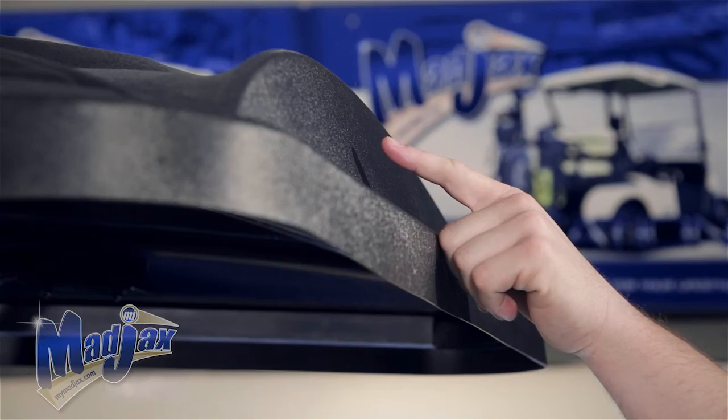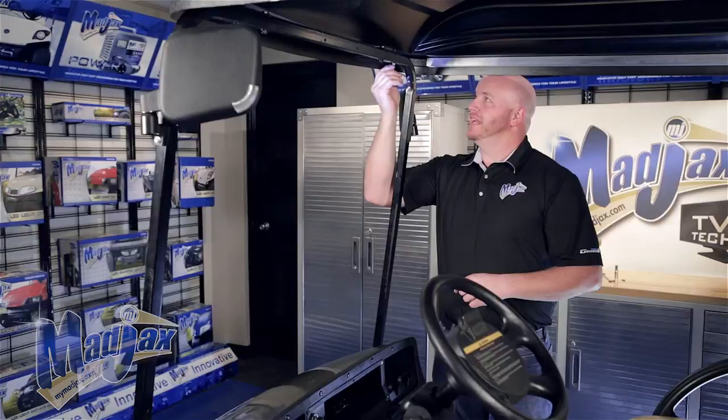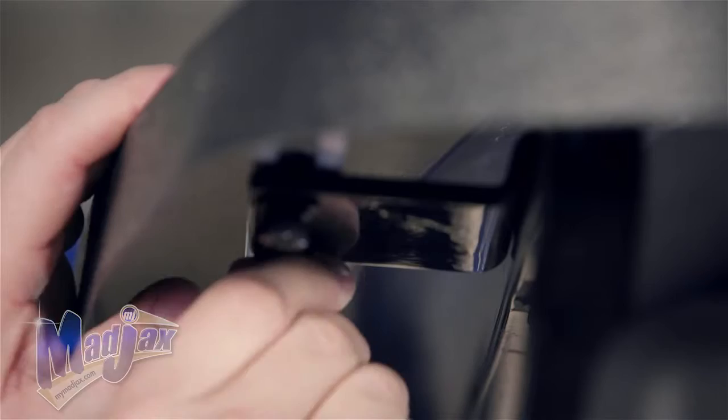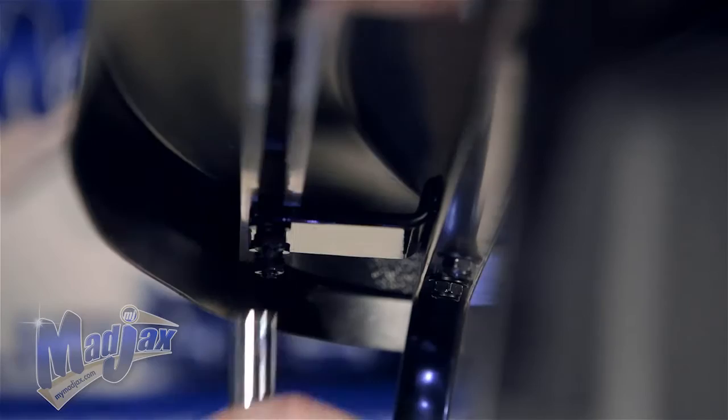Place the top on your brackets with the flat panel located towards the rear of the cart. Once your top is in place, we're going to use the 8 by 25 millimeter carriage bolts and insert them in the corners of your top extrusion. You're going to slide them down the front extrusion and into your front brackets and tighten with your hardware. Now we're going to repeat this process on the other side. We're going to take a tape measure and measure from the end of the extrusion to the edge of your brackets to even out the top, then tighten all your hardware.